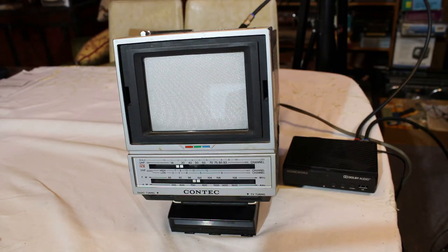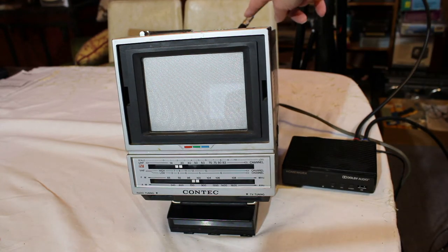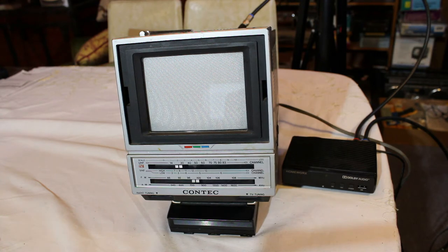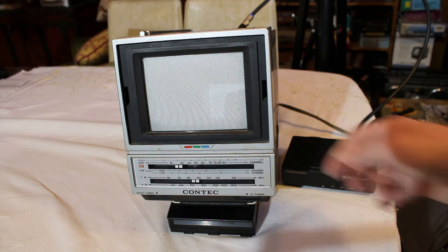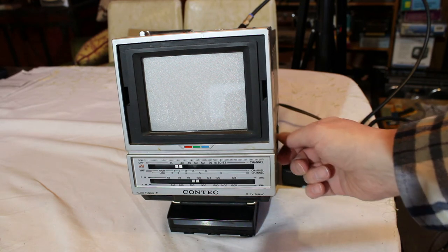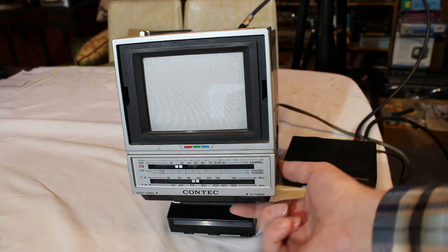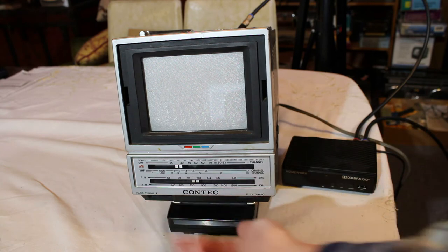Now that I've shown you around the television and all the different things it can do, let's see if it works. I have this television hooked up to a digital TV antenna. There's a digital-to-analog box, and the cable goes to a matching transformer on top which is screwed into the terminals for the VHF TV external antenna. I'm going to turn the power on — first we're going to check the AM and FM to see if they work. I've put the setting for FM on the side.